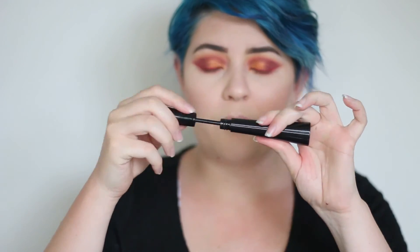Now I'm going in with my IT Cosmetics Superhero Mascara. So that is the eyes finished. All I'm going to do now is put a little bit of highlight onto the inner corner — it's going to be the same highlight I used on my face. I'm just going to dip my finger into it.